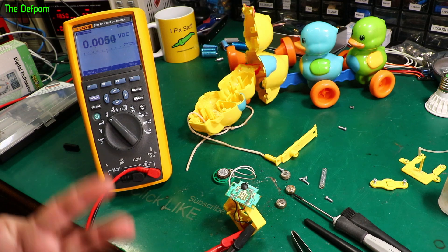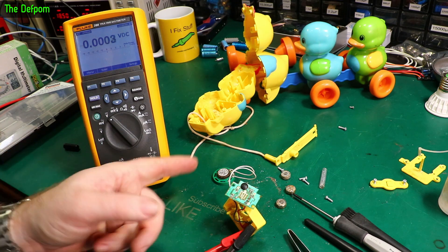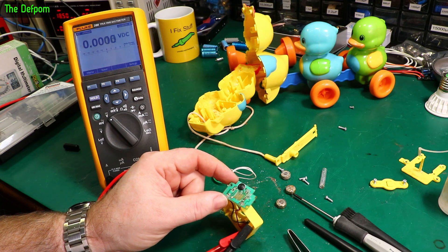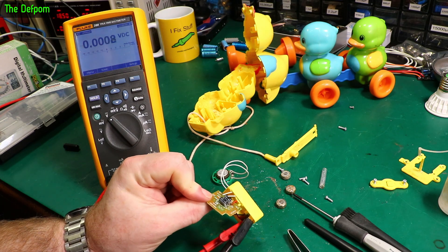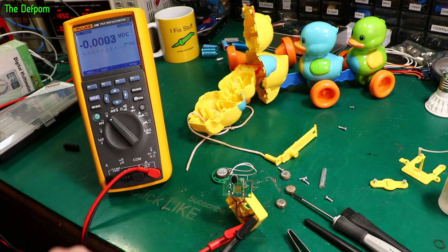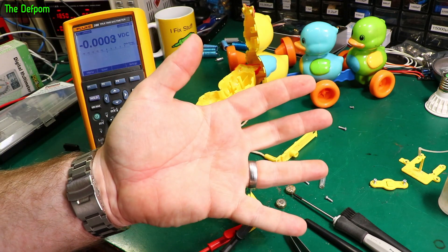It could be the speaker, we could be shorting out on the speaker. It could be the chip is dead because the corrosion has got into it. Could be those caps on the back which need replacing, but I don't really want to do that. I think I'm going to call it as no good — that's a shame. Failed repair. Thanks for watching, bye. Check out the other videos.